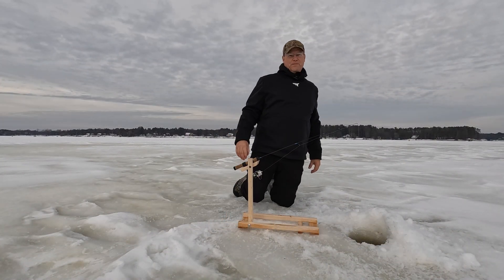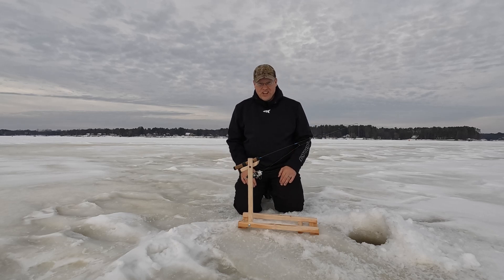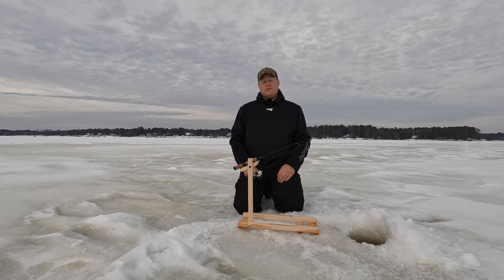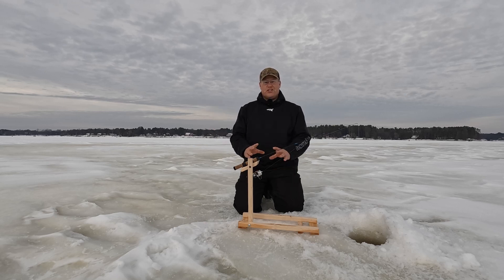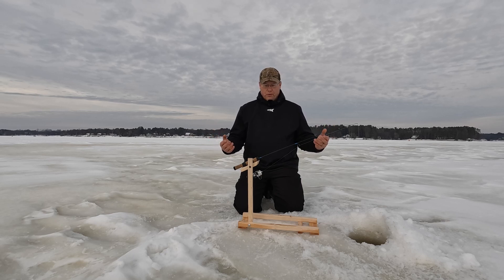Well guys, looks like we're going to wrap it up today. We did get out, we caught some fish. The tip down — 100% absolute success. Super impressed with the modifications that I've done. I'm just very happy with the way everything did turn out on it.